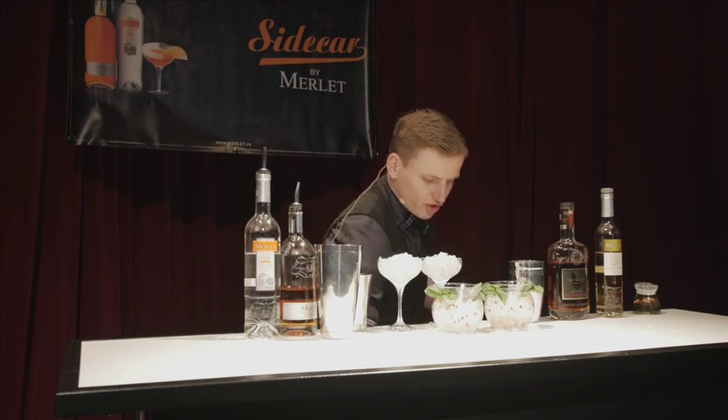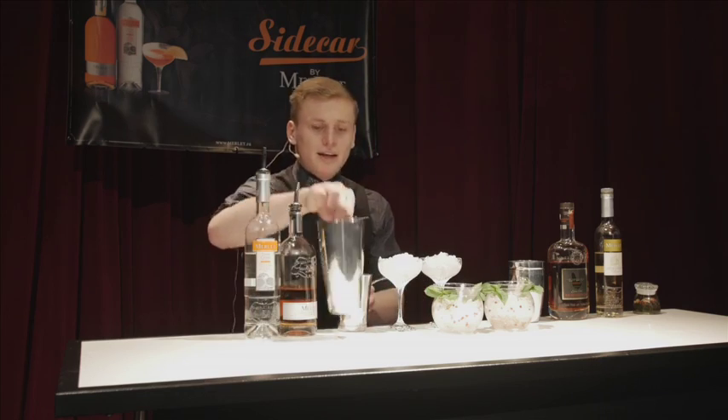Let's give it a nice, solid shake. And voila!